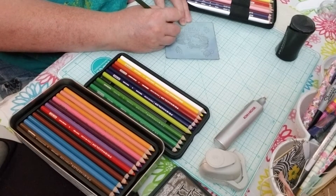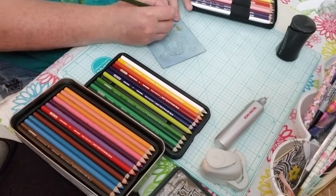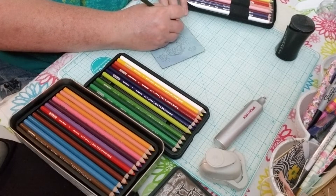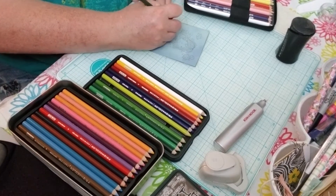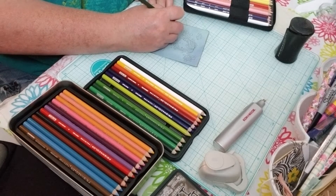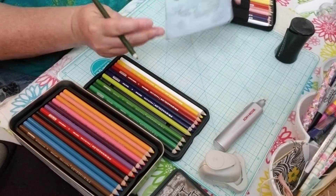I just thought this sweet little card would be so cute. Make sure, if you have it, make sure you're going to enter the giveaway. It was my 3,000-plus subscriber giveaway, and I have gotten quite a few cards in for it. I know there's a lot more to come. There's my little seahorse done.